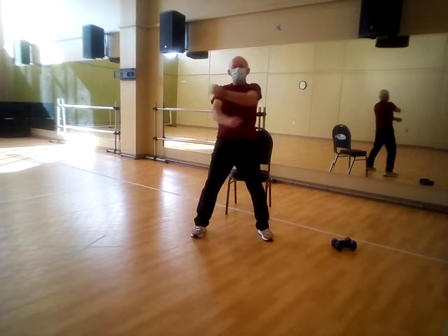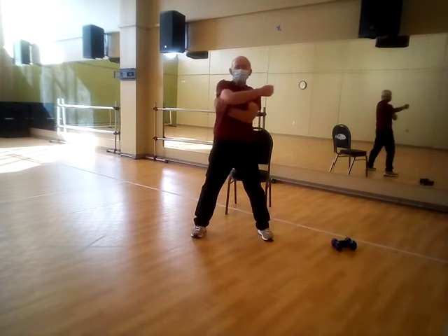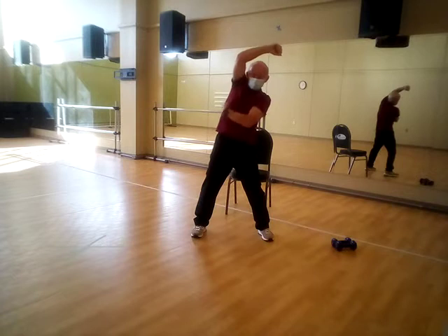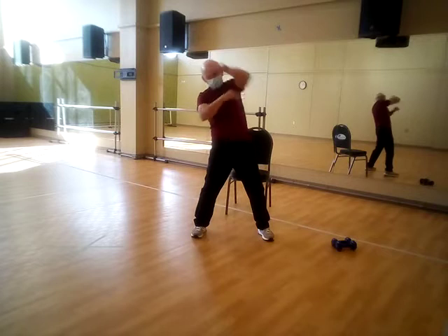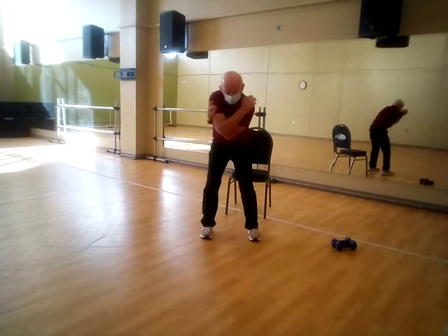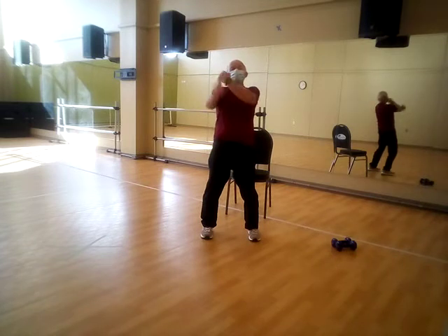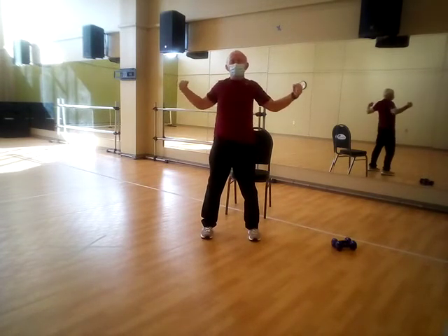Very good. Give yourself a little stretch here — push that up over here, working that lat right there, working the tricep. Give yourself a big hug, come down here, hand on each shoulder, and hinge it down, stretching it, stretching it — come back up, switch, come down and back up. Open it up.